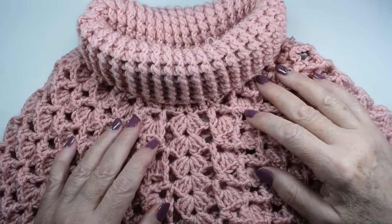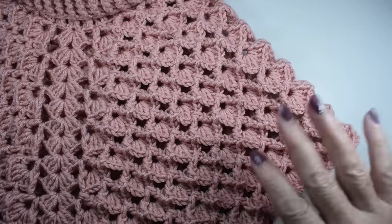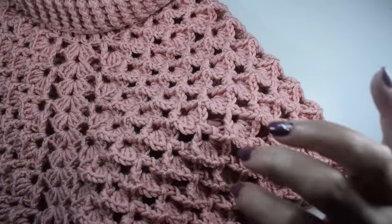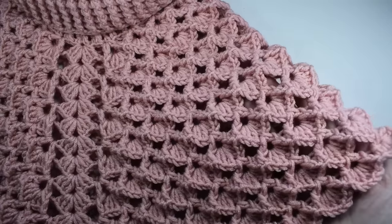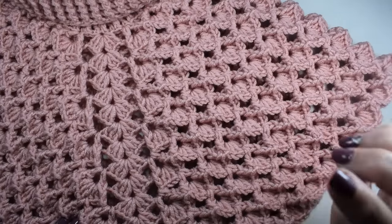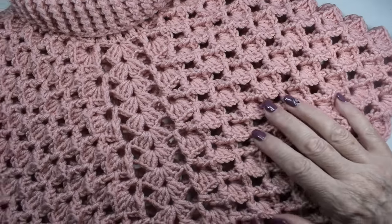Hello, how are you? Welcome to the channel. This week, it was a long time since I made a poncho, and I made this little poncho that you can do in any size you want. You need this stitch — we have done it several times on the channel. I have made a body, a little dress, and also a poncho. This stitch is also from Elena, from her blog. I'll leave the link to her blog, and there will be a lot of patterns. It is very easy to do.